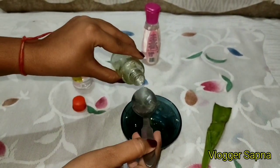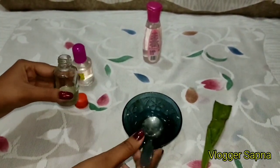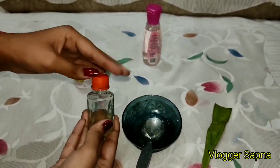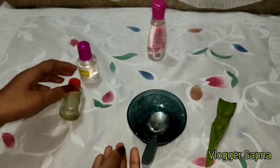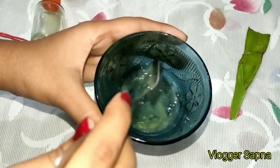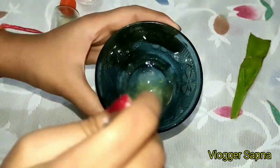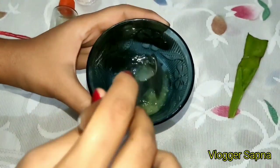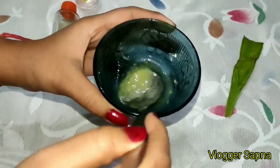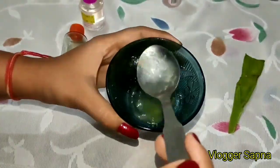This moisturizer oil is very important because the fragrance and the moisture of the moisturizer will come from this oil. So you can see I put all ingredients in a bowl and mix it well. You have to stir it well for 1 to 2 minutes.